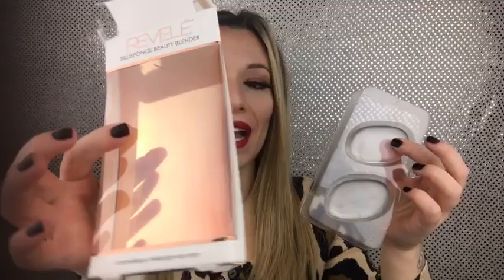Starting with the packaging, I actually really like it. It's very pretty — rose gold, really cute. On the back it tells you how it's different from a normal sponge beauty blender, basically that it won't soak up as much foundation because it's not as porous. It's kind of like a little chicken cutlet gel-like silicone blender. I'm going to put some foundation on this — I'll use my NYX Can't Stop, Won't Stop and apply a little bit to the blender.